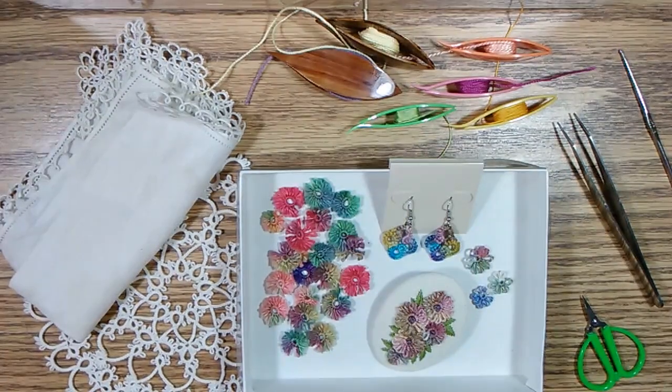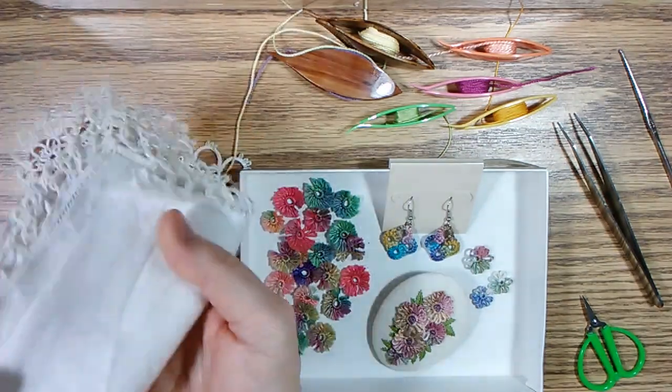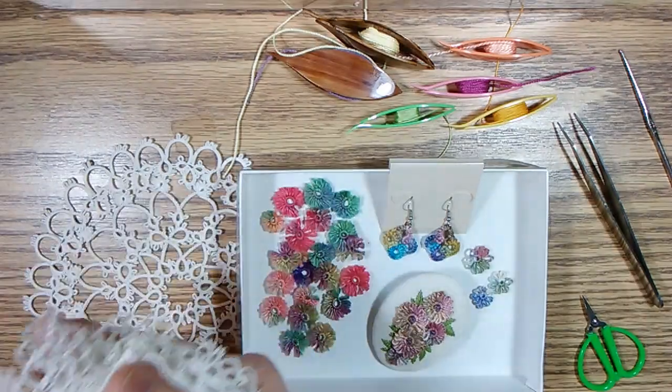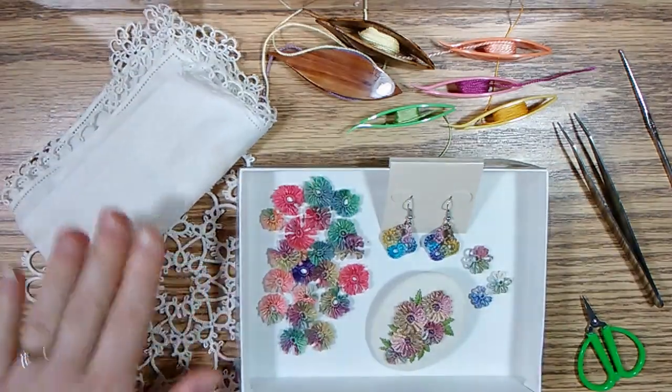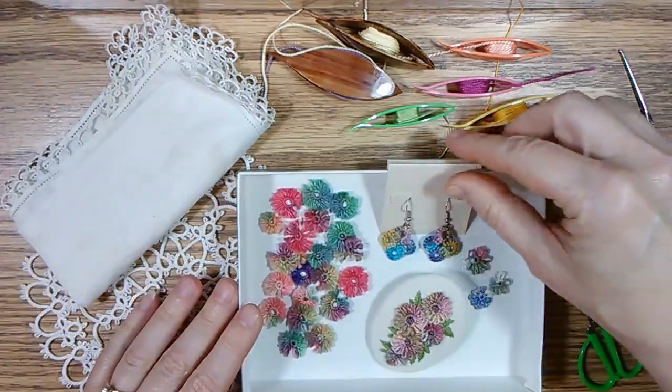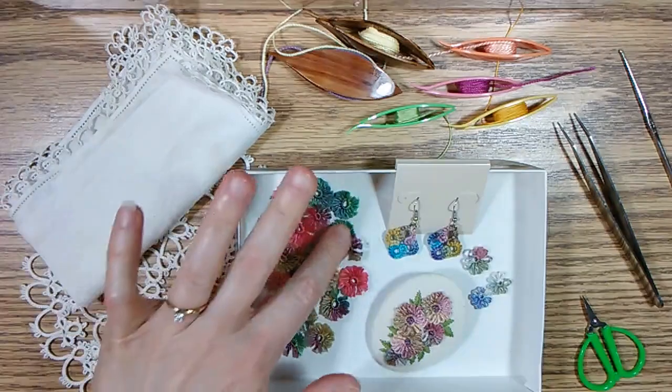Hello, thank you for joining me again today. I'd like to talk today about tatting with color. Most people who hear the word tatting or tatted lace think of white and off-white tatting traditionally put on handkerchiefs or used to make doilies. But tatting can also be made using colored thread and yarn.